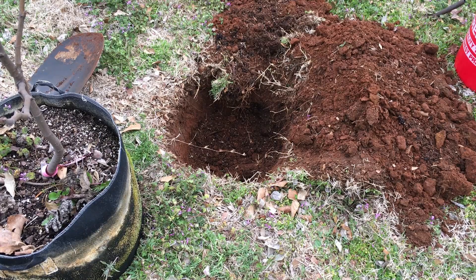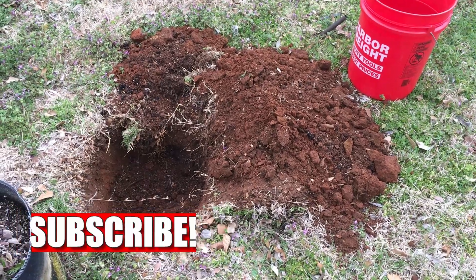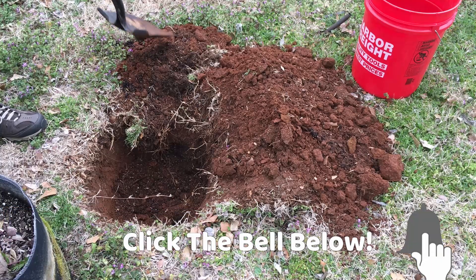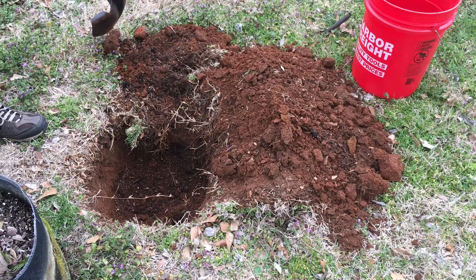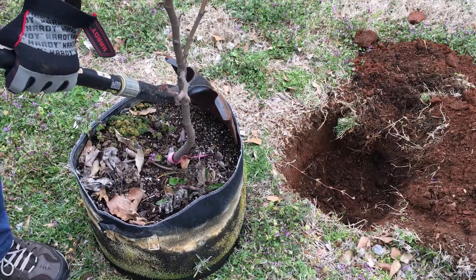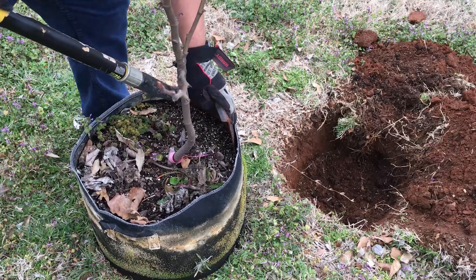Just in case y'all doubted me when I tell you how bad my soil is — you see that red clay? That is what I've got, and it's mixed with some rocks. They're not big rocks until you get way down. All those roots have grown up and air pruned at the back edge of the bag.